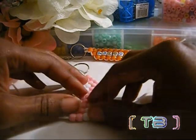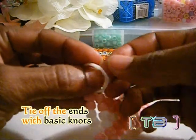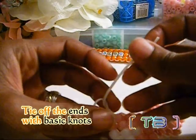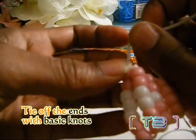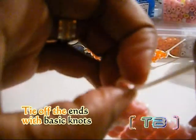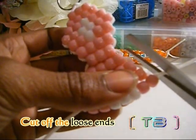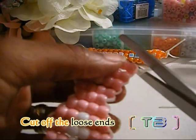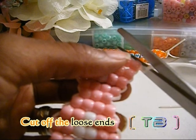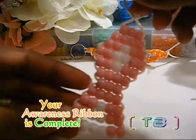Once you have finished your final row, you're going to tie off your ends with basic knots. Now you can cut off any loose ends of the string. And now your ribbon is complete.